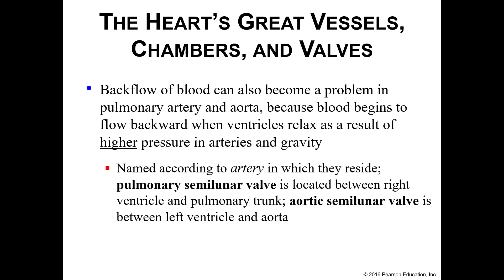We also have two more valves — your semilunar valves. You have pulmonary and aortic semilunar valves. Your pulmonary semilunar valve is located between your right ventricle and your pulmonary trunk. Your aortic semilunar valve is between your left ventricle and your aorta. The function is the same: we're still trying to prevent backflow. These look just a little bit different.